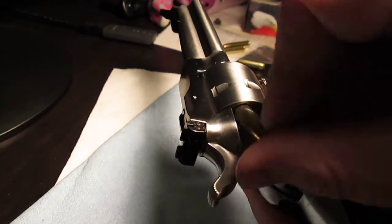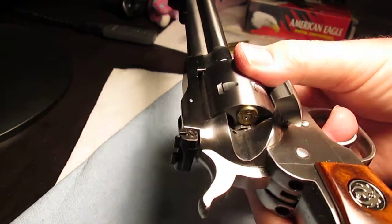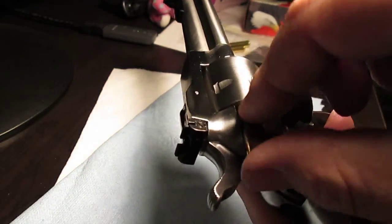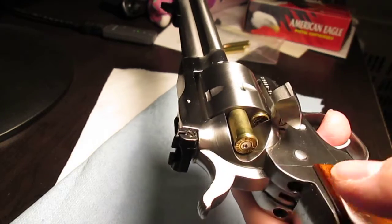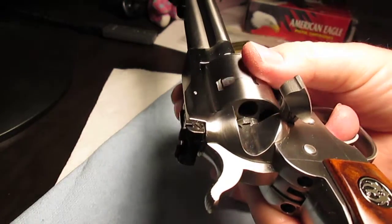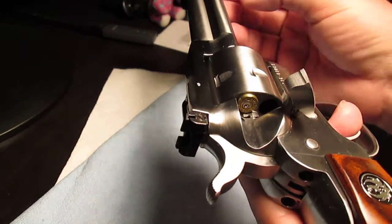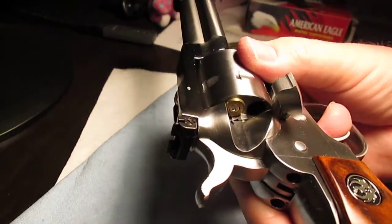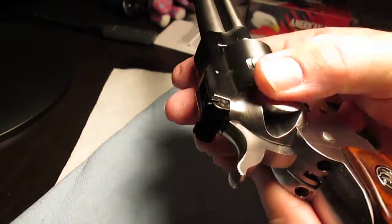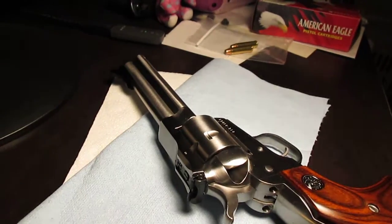Putting a couple pieces of spent brass in there to demonstrate that even the slightly expanded cases work fine. They work before the click — they would just rub before the repair. Coming around to before the click or after, still get them out of there no problem. Either way, much improved.